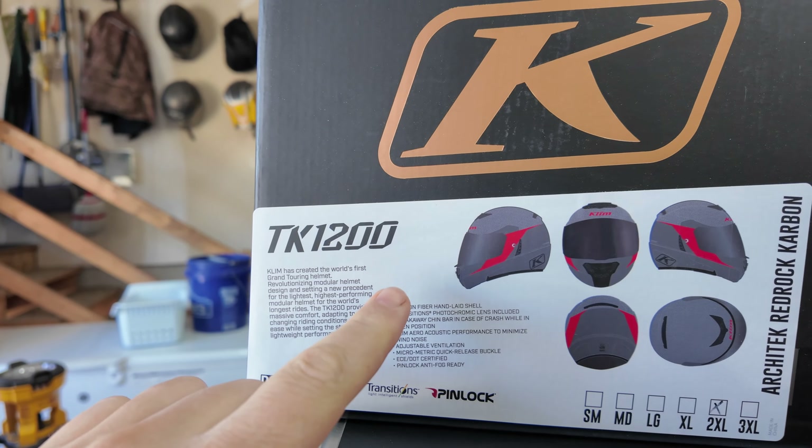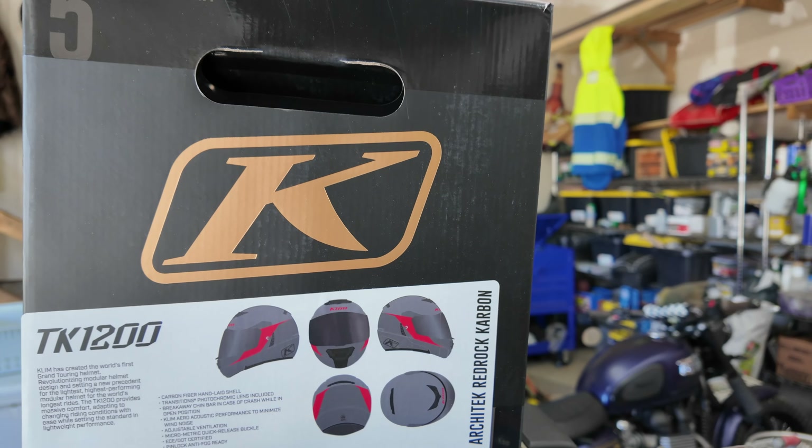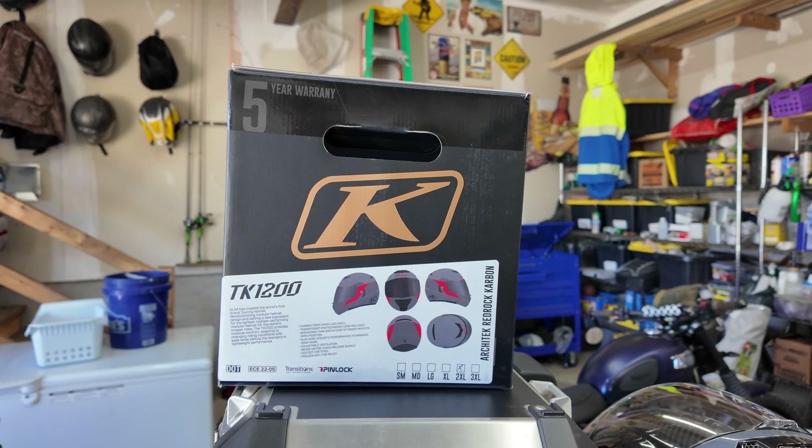The visor looks a little funny on the S1000 — it looks a little out of place. It's not quite a true adventure off-road bike to be wearing the Krios Pro on. So I'm going to check out this helmet. I got it directly from Klim; they tend to have really good deals. I went on their website and found it, and this is the TK1200 — I got it in the Architect Red Rock Carbon.